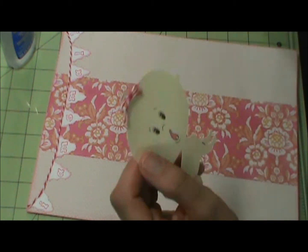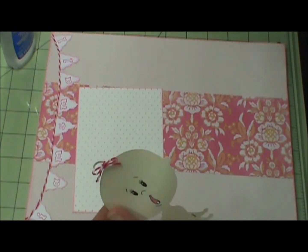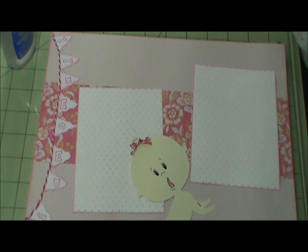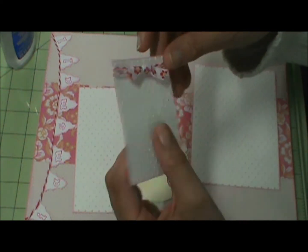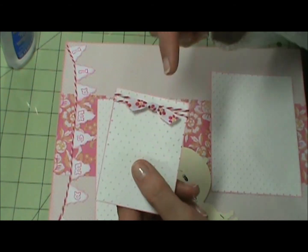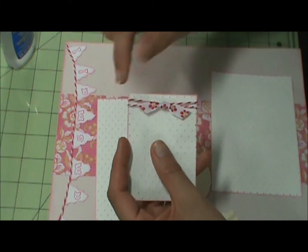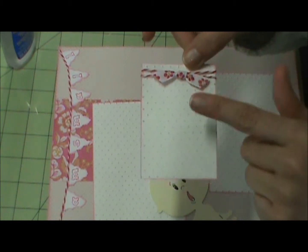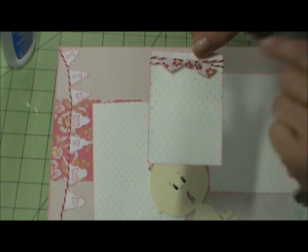My photo mats are five and a quarter by three and three quarters as usual. The smaller piece I cut is three and three quarters by two and a half. I took the same pink twine and wrapped it — not crisscrossed, just two rows of twine — and then I took a pretty little ribbon, coordinated the colors, and tied a knot so it kind of looks like a bow.